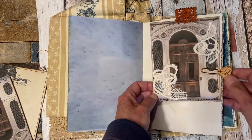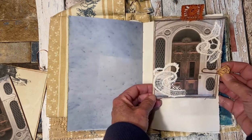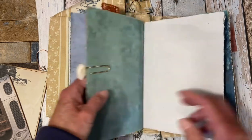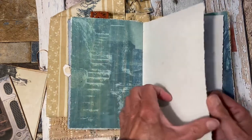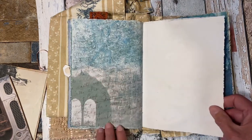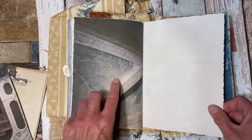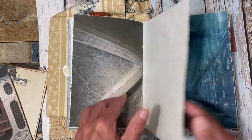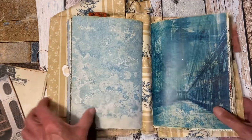Here's another of my tags — another door image. Gorgeous. This is my photo. And that was the first signature, so let's go to the second one.